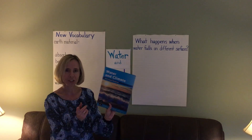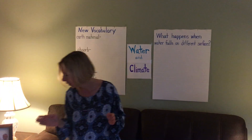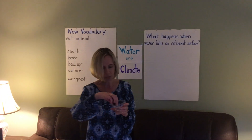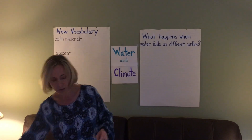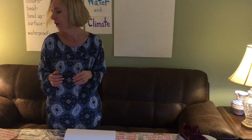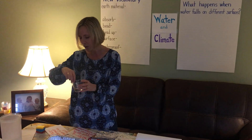Hi boys and girls. Today we are going to learn about water and climate. For our first experiment we're going to focus just on water. Water is a liquid earth material that's made of hydrogen and oxygen. It's a little different than something like a sneaker or a toy that's not from the earth. So water comes straight from our earth.